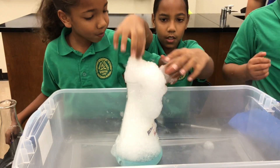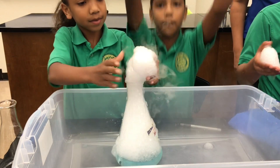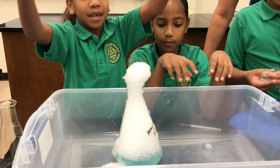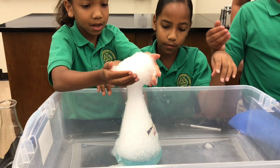Now do you know why that happens? Okay, so the carbon dioxide is trapped, and then when it starts to become a gas, the gas tries to escape. When you add the soap, the soap traps the bubbles.